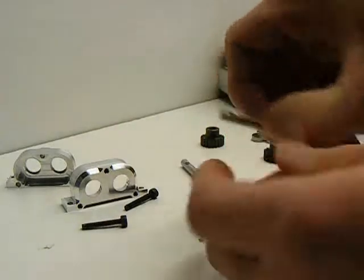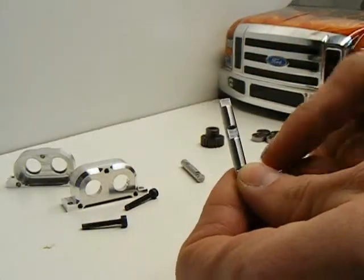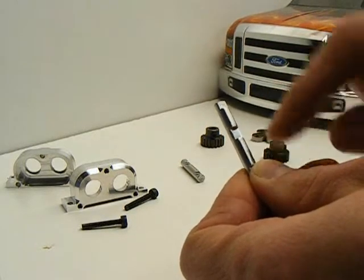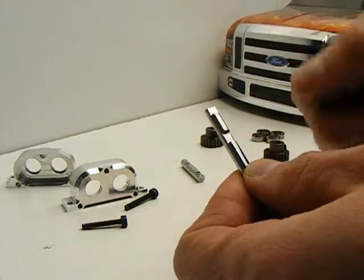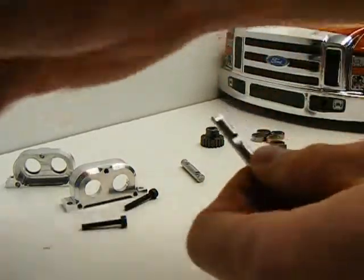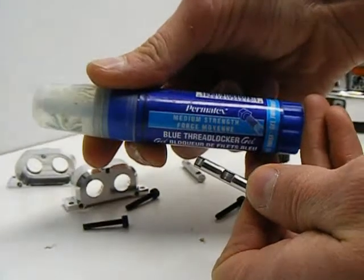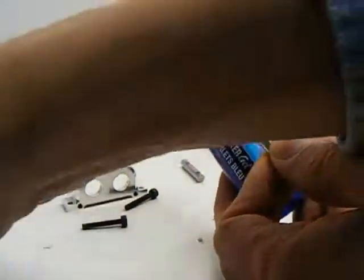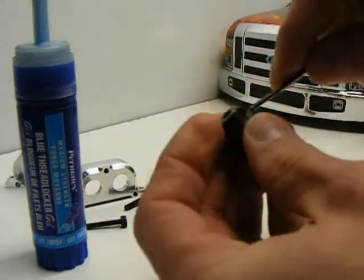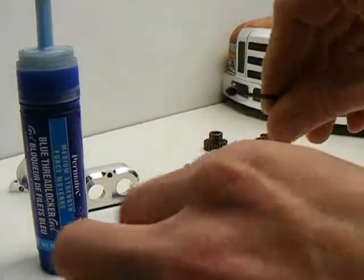First, we're going to assemble the shafts. This is a very important step in the process because you have to make sure that the set screws are set right hard into the shaft, so that they don't twist when you've got the extreme torque of your motor on there. It's also recommended that you use a blue Loctite — we like to use the middle of the line strength. It works real well and holds really strong without making it impossible to remove the parts.